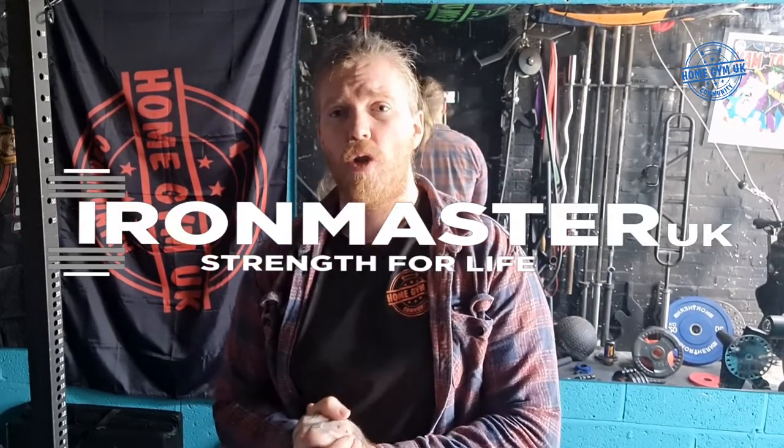Thanks for tuning in — Jay from the Home Gym UK community group. We're on YouTube, Facebook, Instagram, and TikTok. What I've got for you today is a showcase video for the Iron Master adjustable dumbbells. I've not had them long enough to review yet, but I'm very excited about them. If you're watching this straight away, head over to our Instagram — we currently have a competition which closes this Saturday.